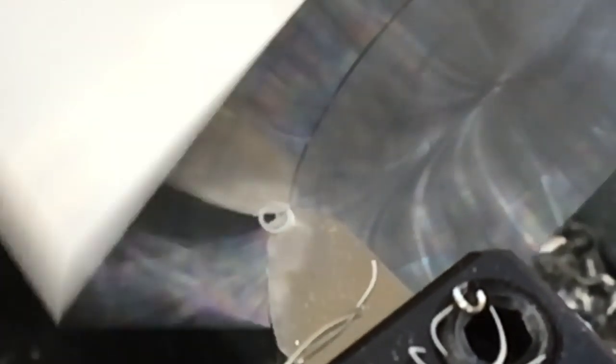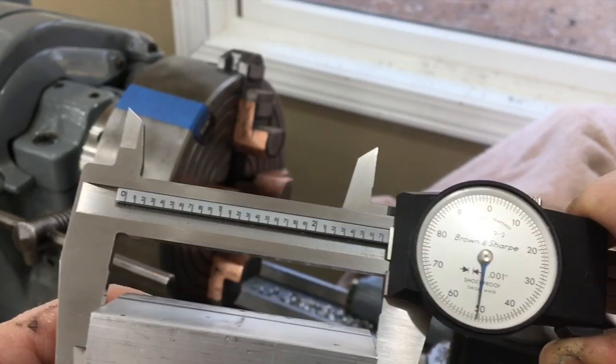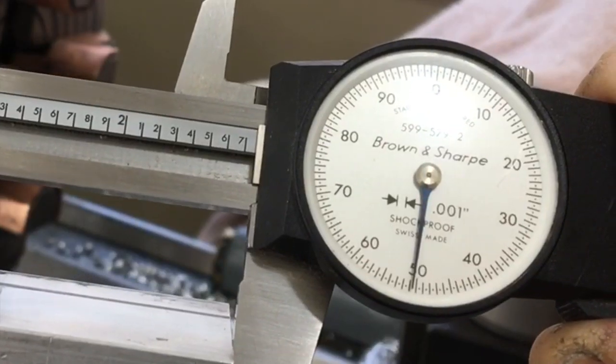This is the final cut for this side. I switched back to high-speed steel just to see how good a finish I could get. This cut is taking off about five thousandths, but the reflection of the tool in the face of the material is almost perfect. Excellent cut. We were shooting for two and three-quarter inches — got pretty close.